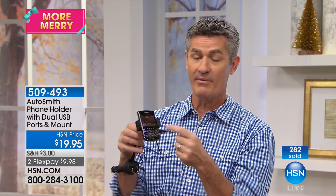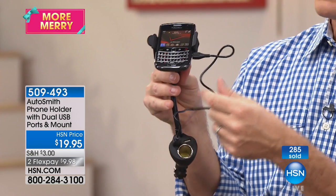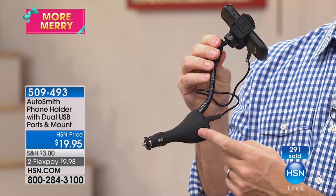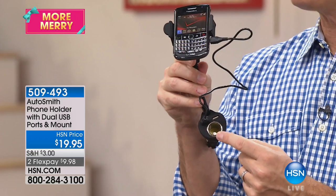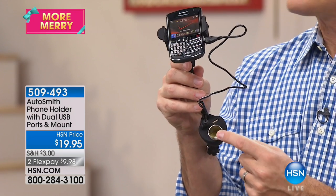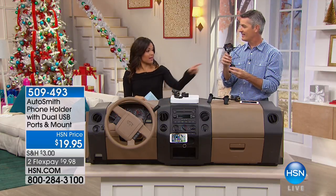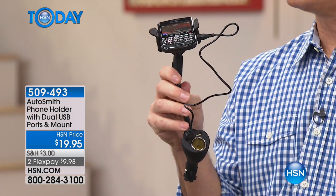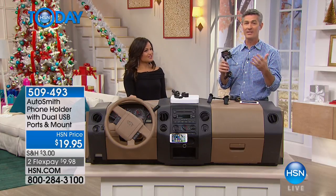I wanted to show you — I have a smaller phone in here and it fits great. I've got the power cord; it plugs right into the USB, and then you plug that into your 12-volt adapter. Don't forget, maybe you have something else for the kids to charge — mine were watching a movie on little portable DVD players, and that's the type of plug you need. So I could use both! You're going to keep those kids happy on long car rides.